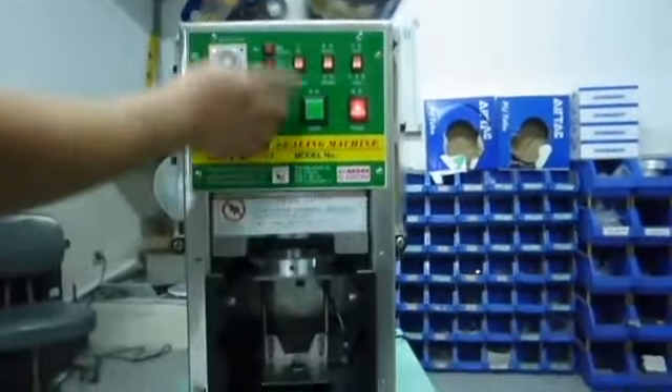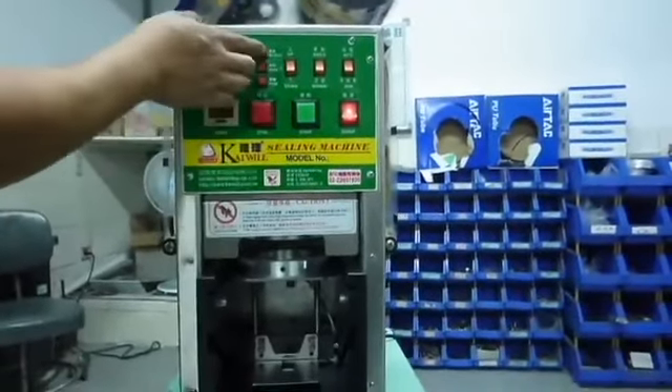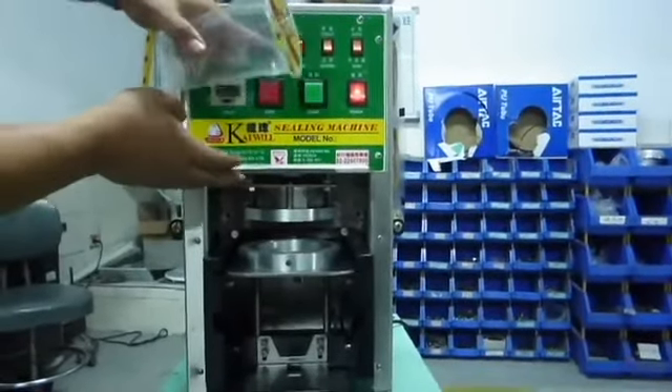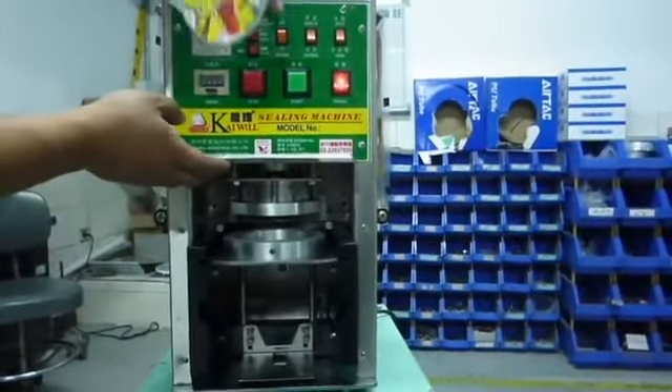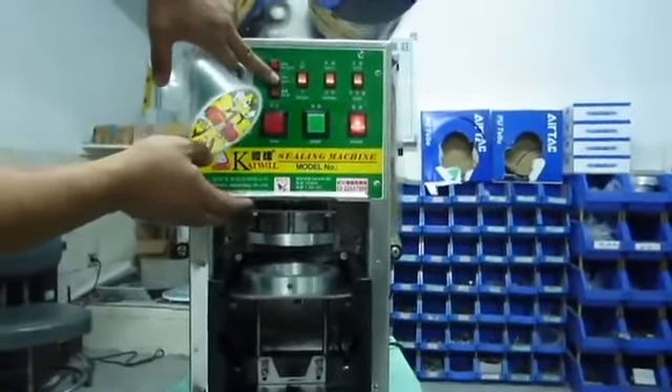We suggest turning the third switch on in case the mode doesn't match the mold and seal. Lastly, the plastic rod rotates when the third small right button is pressed.